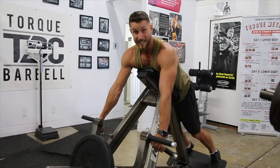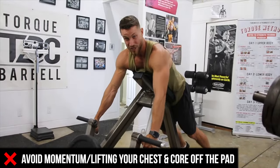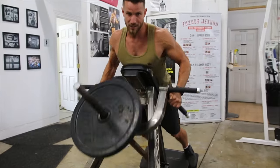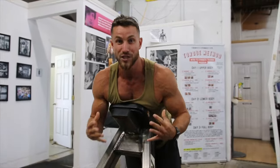One of the biggest mistakes as well is constantly feeling the need to bring your chest off the pad. That happens a lot when you try to go heavy — you lose control, you go like this, and you're potentially putting too much strain on your lower back and you're not going to be isolating as much as possible.